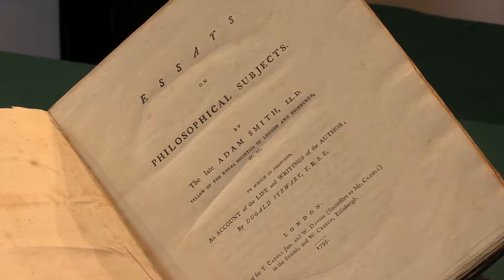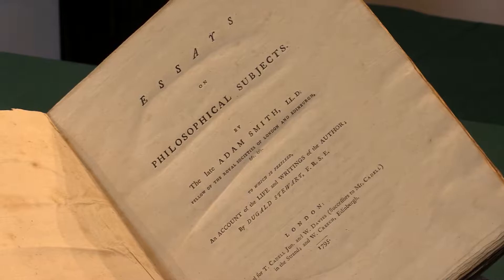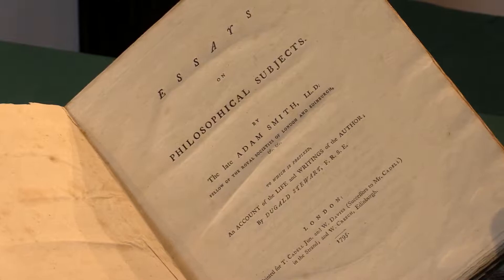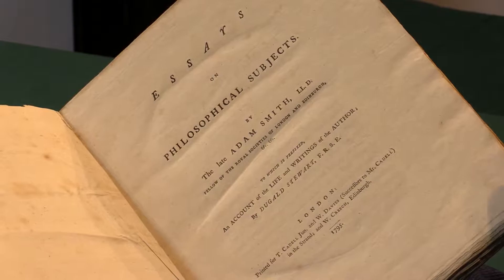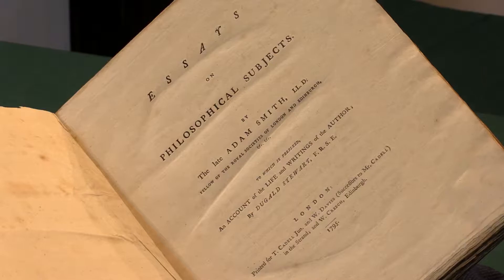So here's the title page: Essays on Philosophical Subjects by the late Adam Smith, Smith having died five years before publication in 1790. It has a preface which is prefixed with an account of the life and writings of the author by Dugal Stewart. Basically this volume tidies up Smith's publications after the Theory of Moral Sentiments and of course the Wealth of Nations.